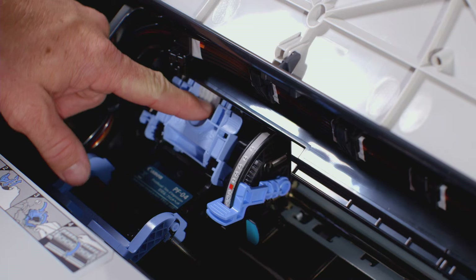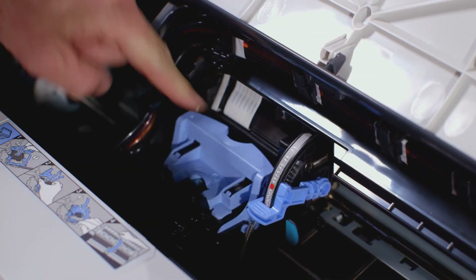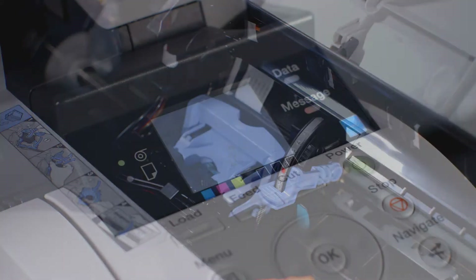Once firmly inserted, pull the inner blue lever towards yourself. Then push the outer blue lever away from yourself. You can now close the upper cover.